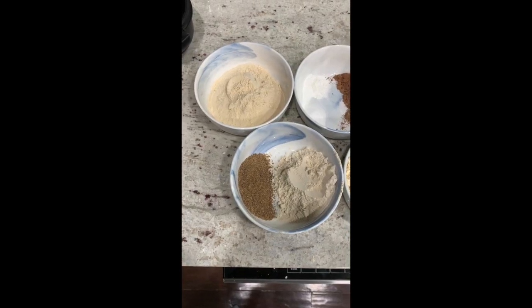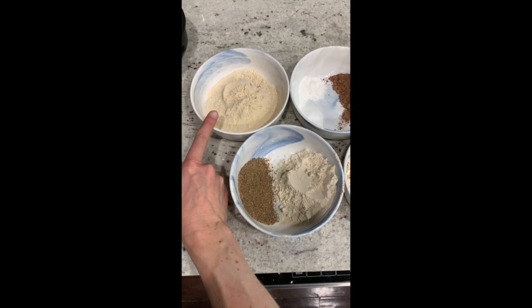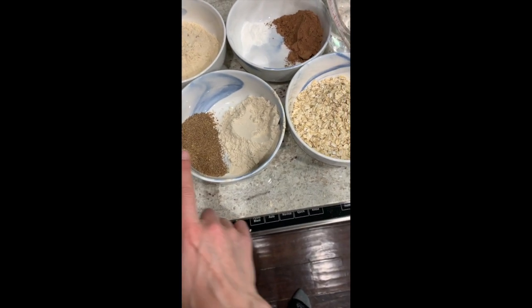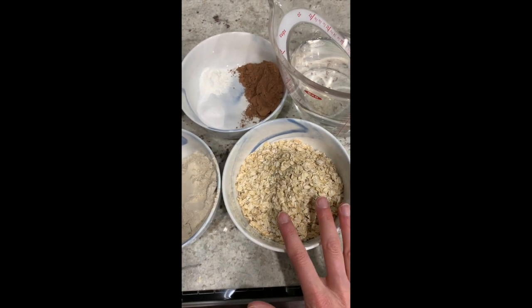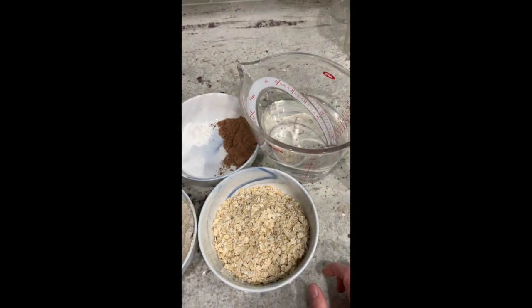I feel like the Vitamix really blends things a lot better. I just buy oats from the bulk bin and turn them into oat flour, so it saves a couple bucks and it's easy. I have all the ingredients set out: protein powder from True — this time I decided to do birthday cake flavor — flax seed, vital wheat gluten, baking soda, baking powder, cocoa powder, and oats. As soon as I put them in the blender they will turn into oat flour, and water — so that is about it.